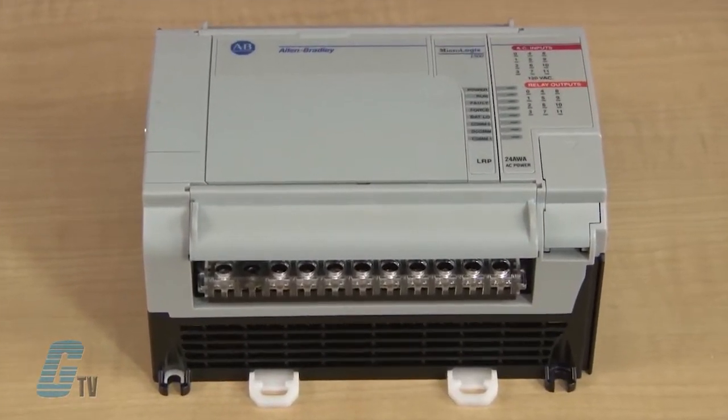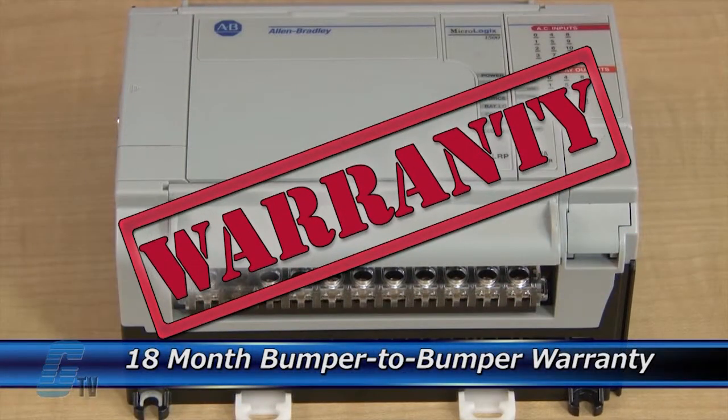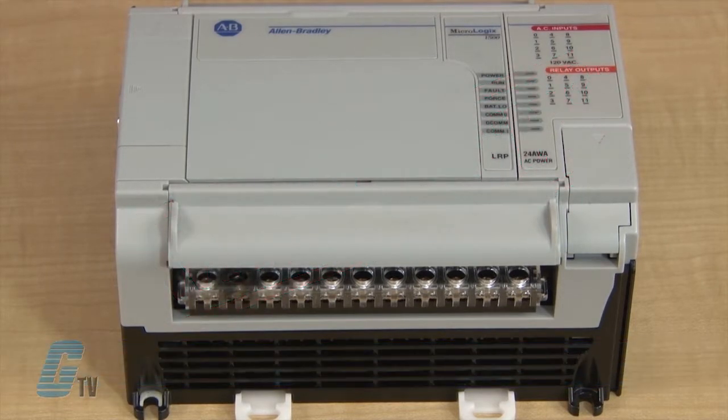The repair of your PLC includes an 18-month bumper-to-bumper warranty, meaning the entire unit you send us is covered, not just the portion repaired.